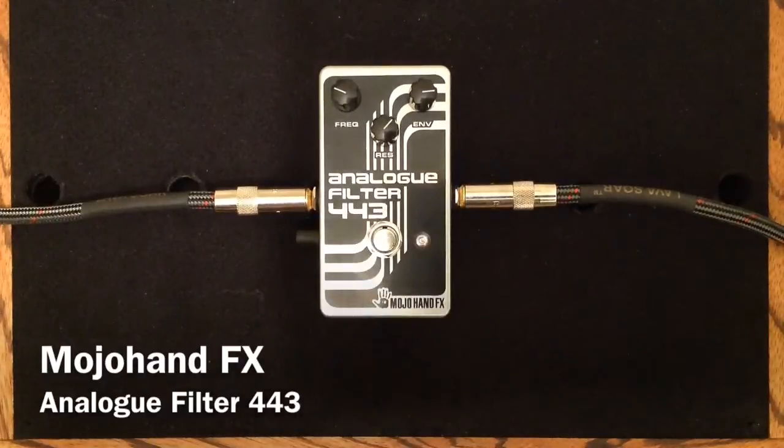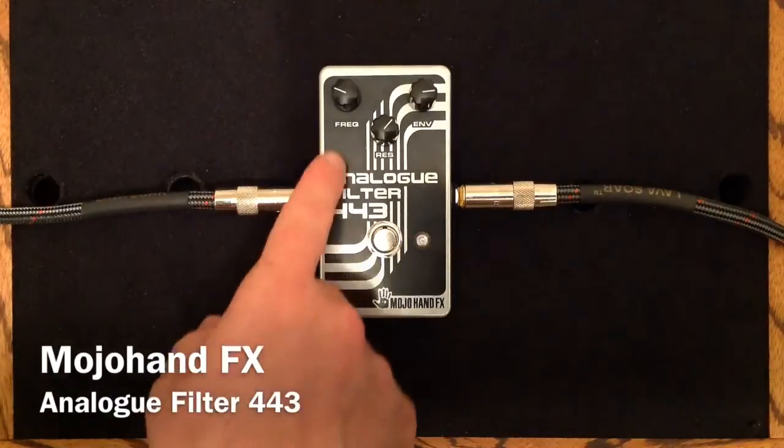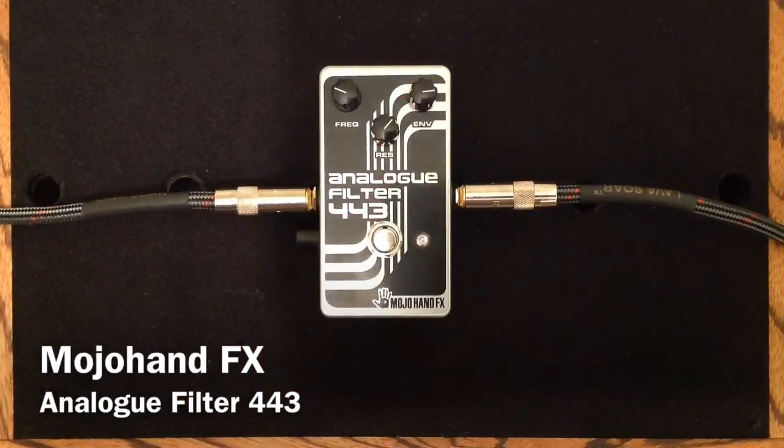So this is the Analog Filter 443 from Mojo Hand Effects. It features three controls: the Frequency Knob, Resonance Knob, and the Envelope Knob. They all interact together, so if you change one, you're probably going to want to change a couple of the other ones to achieve the sound that you are looking for.